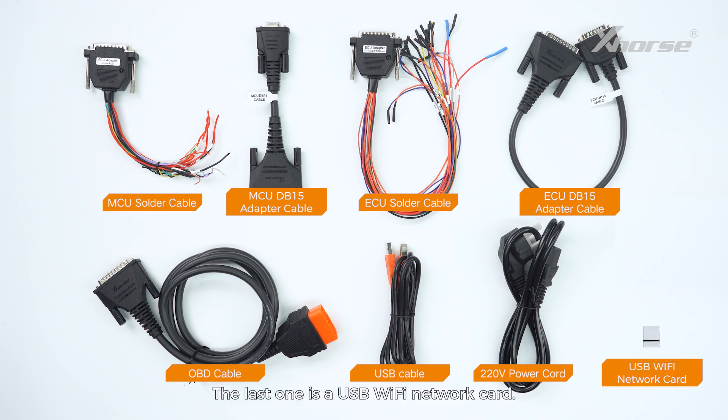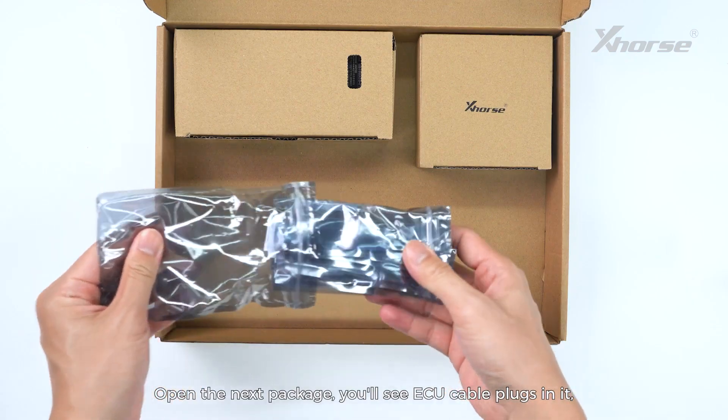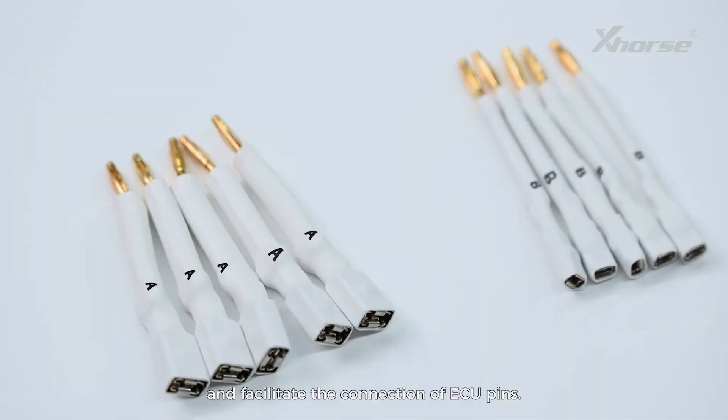The last one is a USB Wi-Fi network card. Open the next package and you'll see ECU cable plugs, which are compatible with various types of ECUs and facilitate the connection of ECU pins.